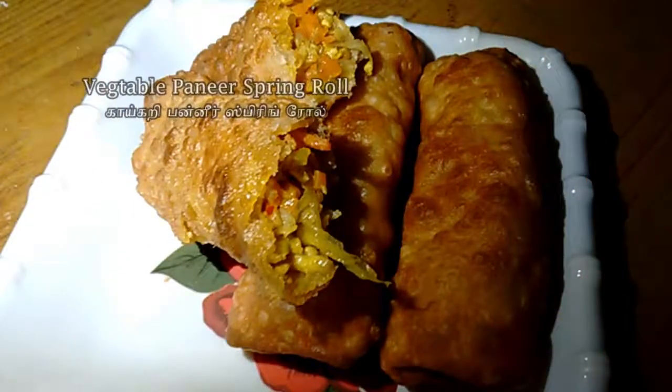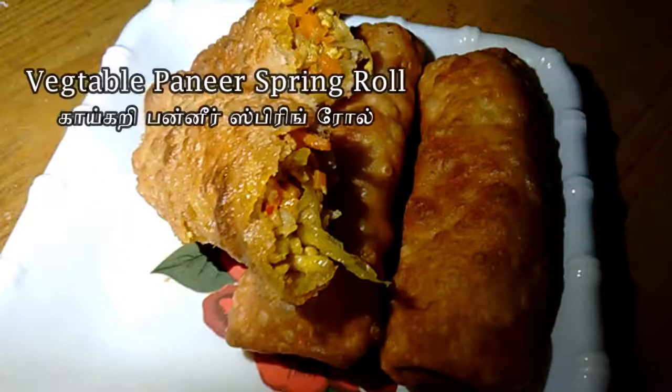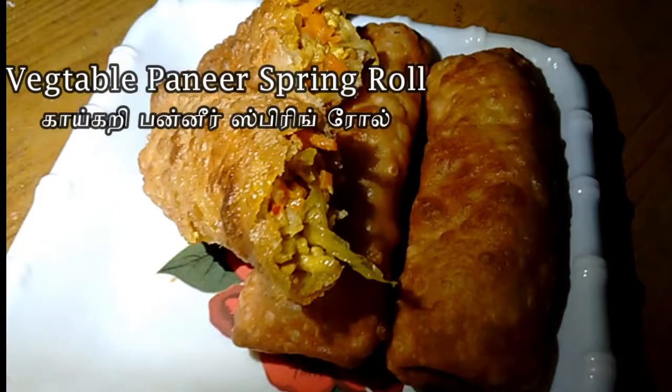Welcome to my channel. The recipe is vegetable paneer spring roll. Let's see how it is done.